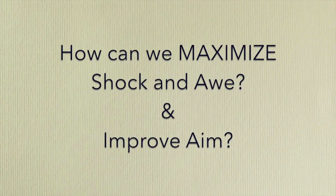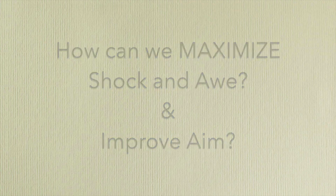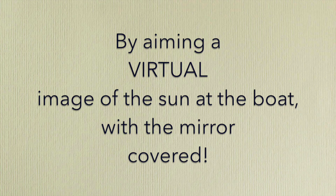Our goal is to ask: how can we maximize shock and awe and improve aim? The answer turns out to be simple and quite within the ability of the ancient Greeks. We aim a virtual image of the sun at the boat with a mirror, not the actual image of the sun.